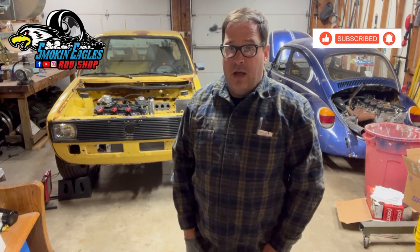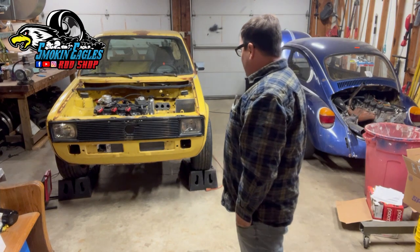Hi guys, this is Jason with Smokin' Eagles Rod Shop, coming to you again from my home shop here in Nappanee, Indiana. We're going to be working on the little yellow truck some more today.